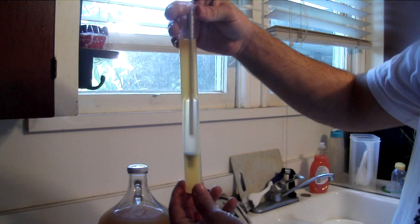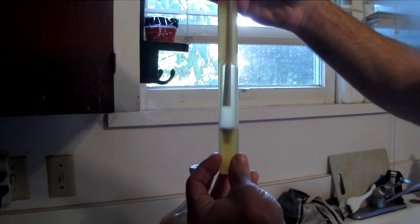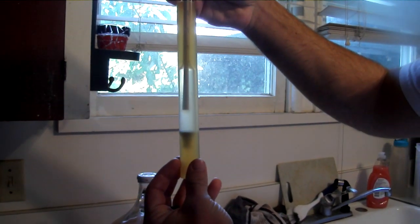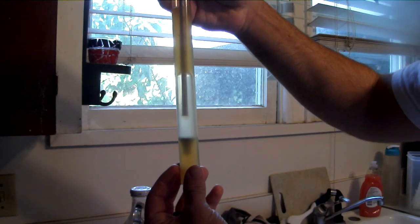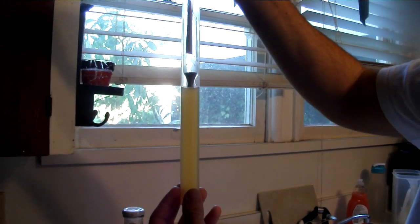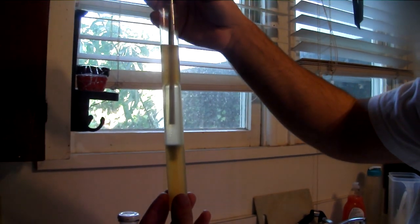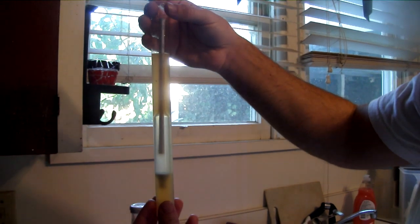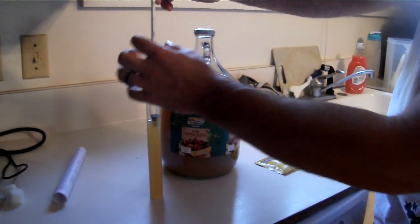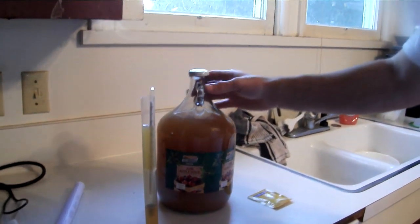Here's the reading. Potential alcohol looks like about 7%, which is perfectly fine, because it should ferment down to give us about 7%. But we're actually going to boil up some brown sugar just to bump it up a little bit and give it a slightly different flavor.